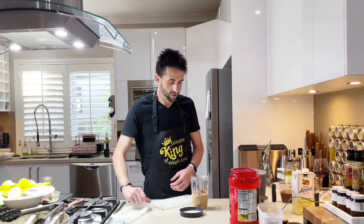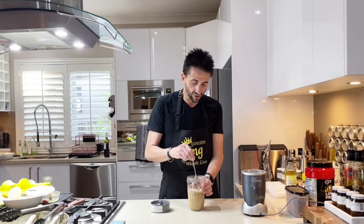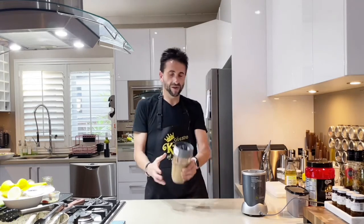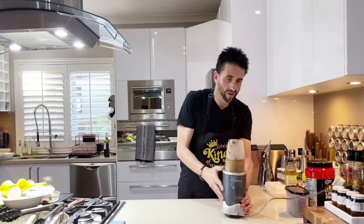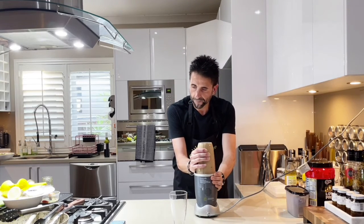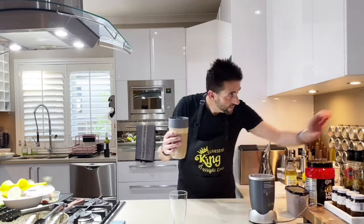Add some ice inside — 1, 2. Before we put it into the Nutri Bullet, because that's what I'm using today, just want to make sure it's all mixed up. Nice and tight. That is done — the Nutri Bullet does a great job. Let's twist that for our vanilla and coffee protein smoothie.